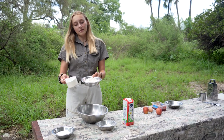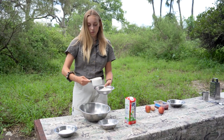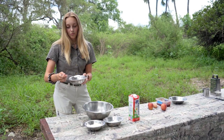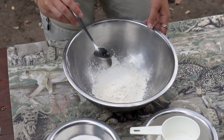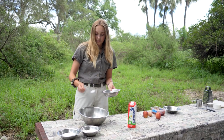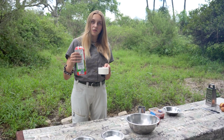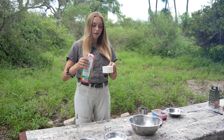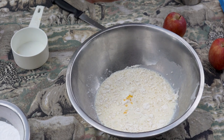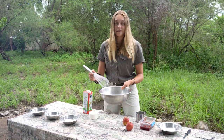So now what we need is one cup of flour, so I'm just gonna put it in a bowl. Two dessert spoons of sugar. A half teaspoon of baking soda. After that we need 250 milliliters of milk, and then we need one egg. So now we mix it all together.